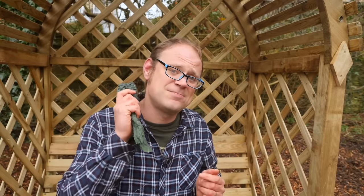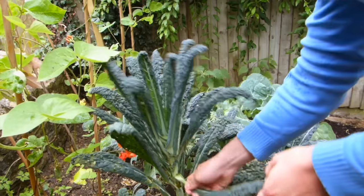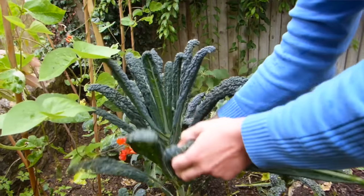Like any vegetable, kale's best eaten fresh — pick it as you use it. But if you do need to store it, it will keep in the refrigerator in a bag for up to a week to 10 days tops.